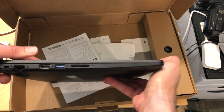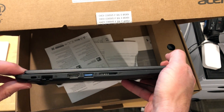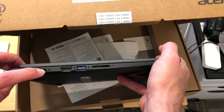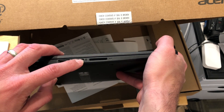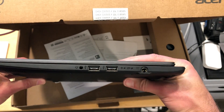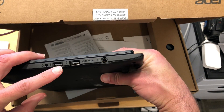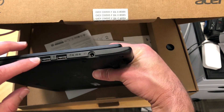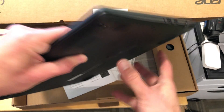On the side here, it's got some things the HP didn't have either, including an Ethernet jack. We'll take a look and see whether or not that's gigabit or not. There's also HDMI out, USB 3, and a full-size SD card slot. On the other side, we've got what looks like two USB 2.0 ports, a headphone/microphone jack, and the power port.